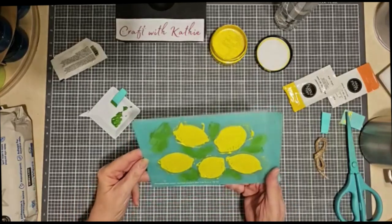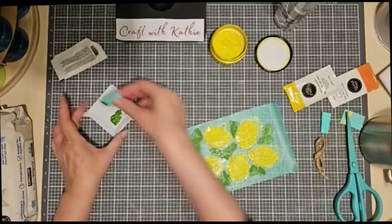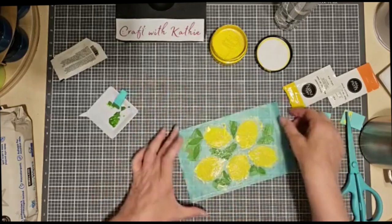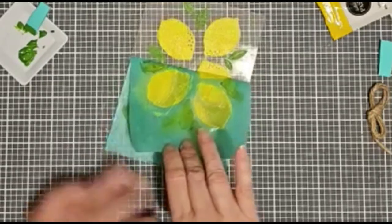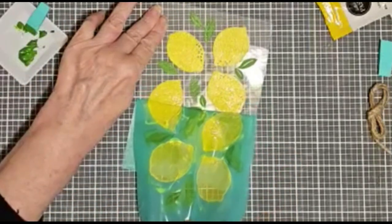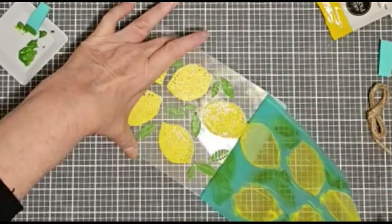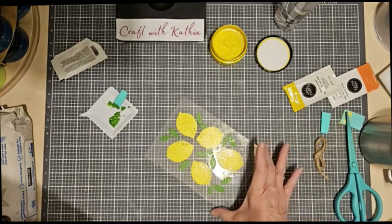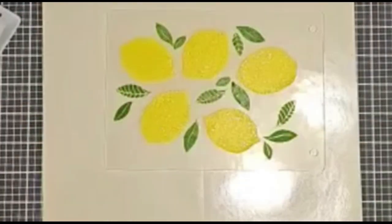Nothing like wearing your project first thing in the morning! Let me smooth this out and remove any excess paste. I think I'm okay — I'm going to lift it up slowly, take a look as I go, because if I missed a spot I can lay it back down and catch it. This looks pretty good. Isn't it beautiful? Look at how quick, simple, and easy that was.